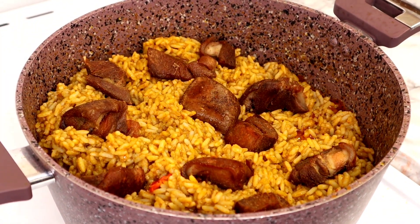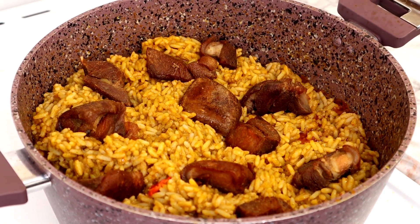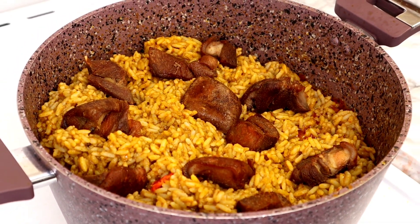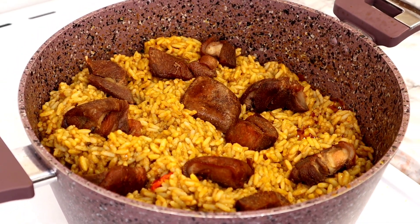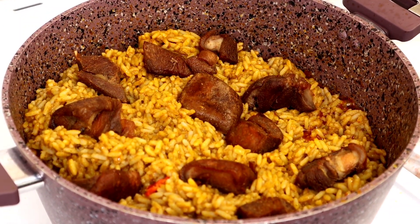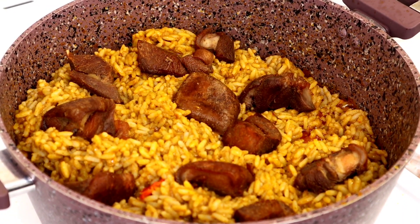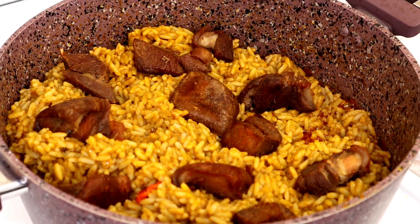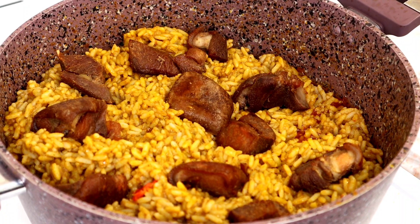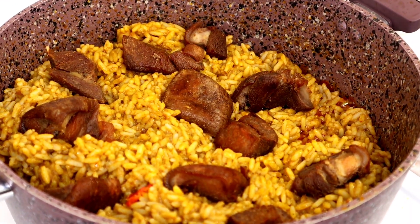Hey guys, welcome back to Ungo's Kitchen! I hope you all are doing well. In today's video, I'm going to show you how to make this delicious mouth-watering banga rice. Banga rice is one of the many street foods we enjoy back in Nigeria, in Delta State. It's very easy to make but trust me, it tastes so so good. If you want to see how I make this banga rice, just keep watching.